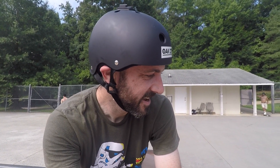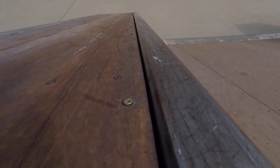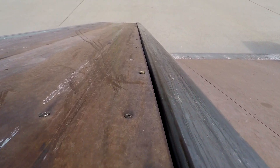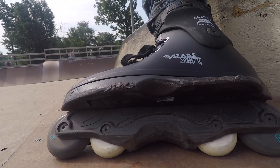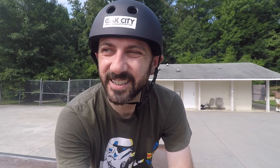I want to grind on this roof ledge, but these screws are sticking up over the top of the wood, so every time I miss or go too far, I just grind the hell out of my soul plates.